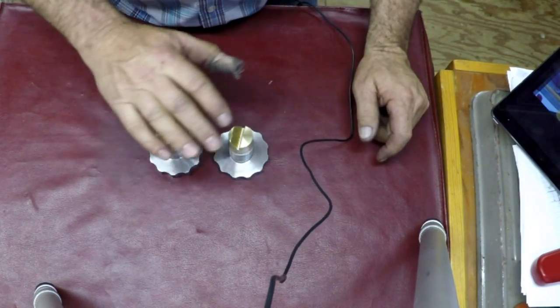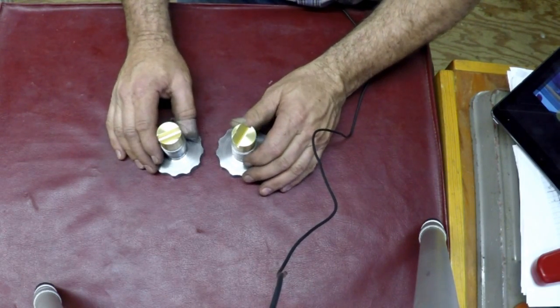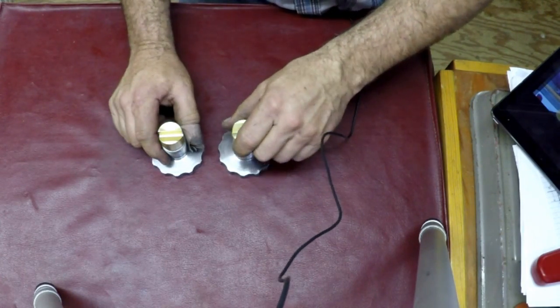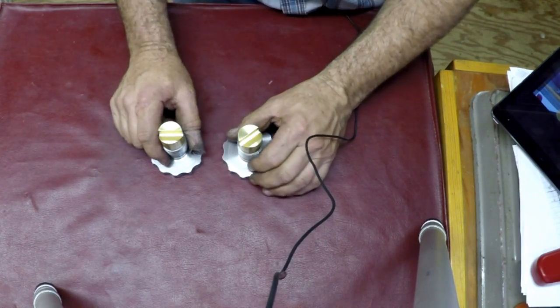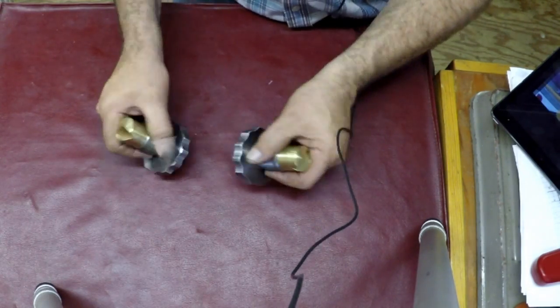Thanks guys, thanks for watching. This should finish up the repair for the taper attachment. We'll get the taper attachment going and set up, and we'll be making that mandrel next, and then we'll be doing the gear. So we still got two more jobs to do for the completion of all these projects.